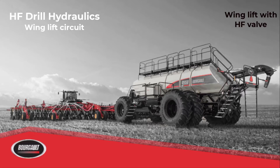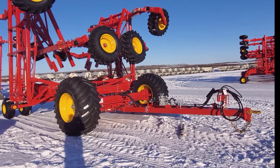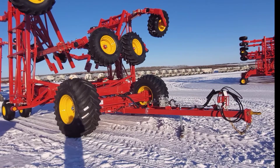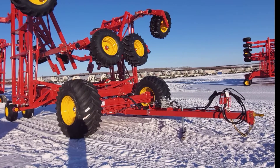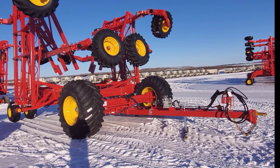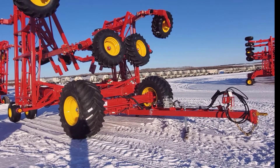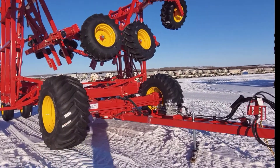Today we're going to talk about the wing lift circuit for a high float. We can see by the image we have our high float frame — that's a 33, 35, 66 foot with high float running gear. There are no openers on it, which makes it easier to see the wing lift circuit. We can tell it's high float by the large running gear and the high float steering axle.